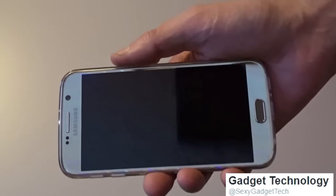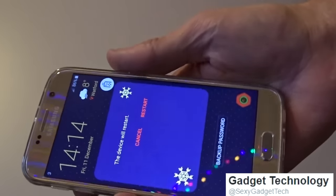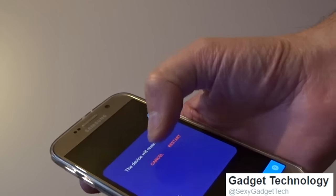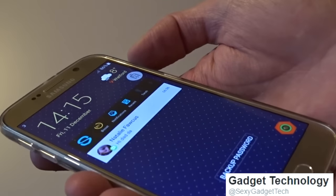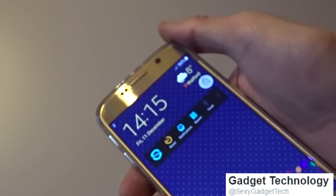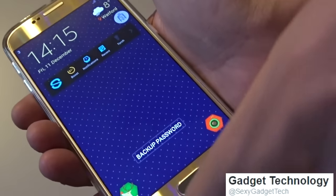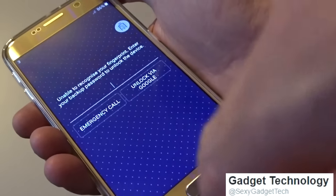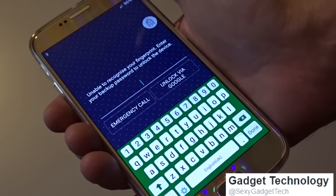Hi everyone, welcome to my video about the Samsung S6. Now I can't find a network connection. I've turned it on, tried to connect and try again. I'm locked out of my phone — it won't do the fingerprint scanner and it wants the backup password, which I'm sure was numeric, but now it's giving me the full keyboard. I'm a bit confused and I can't seem to get the password — I didn't write it down.